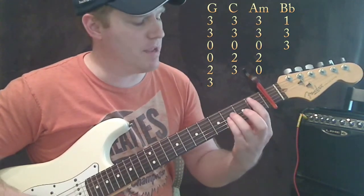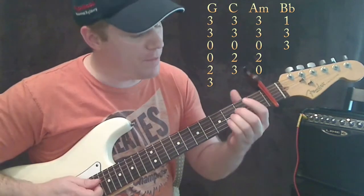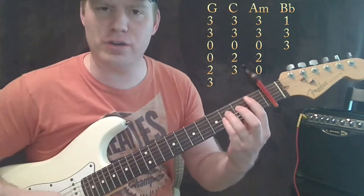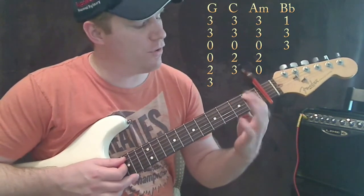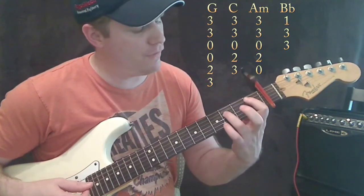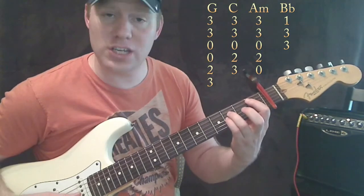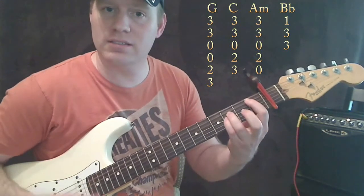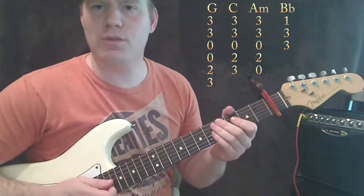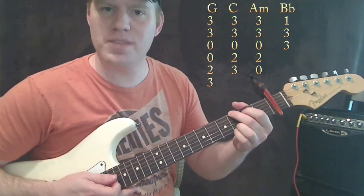The only chord where we really have to change our hand position a lot is the B flat. Now B flat really should be played like that, but we're going to play a power chord — this will make it a lot easier for beginners. First fret on the A string, third fret on the D string, third fret on the G string, and that's it. We need that chord a little later in the song.